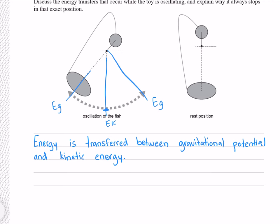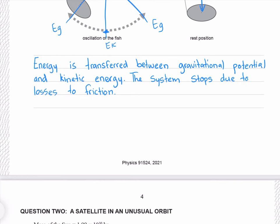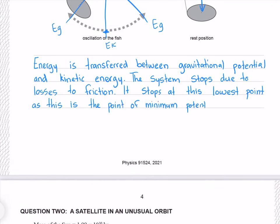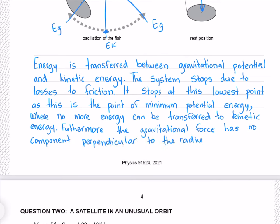The only point where this could be true is at our central point. At this position, the gravitational force acting from our centre of mass is straight down — it is parallel to the radius. That means there is no perpendicular component to the radius, which means it can no longer exert any torque. The system stops due to losses to friction, at this lowest point, as this is the point of minimum potential energy where no more energy can be transferred to kinetic energy, and the gravitational force has no component perpendicular to the radius, so it cannot exert any torque.